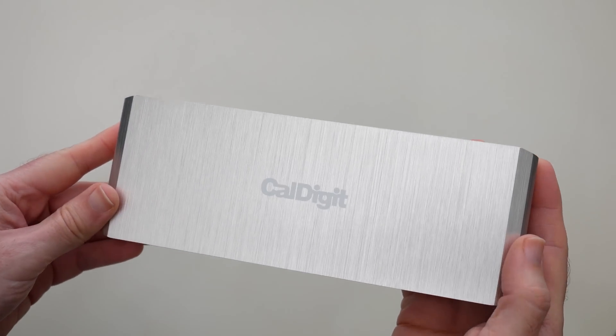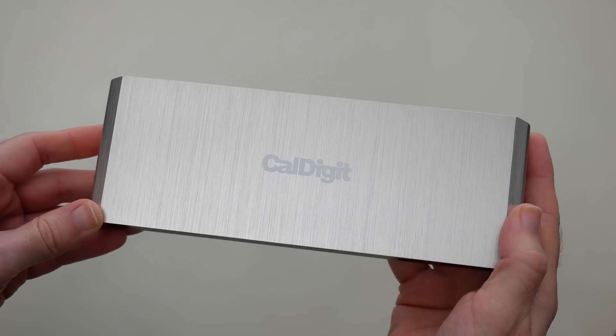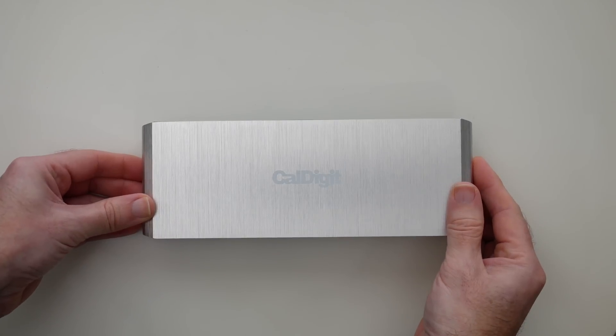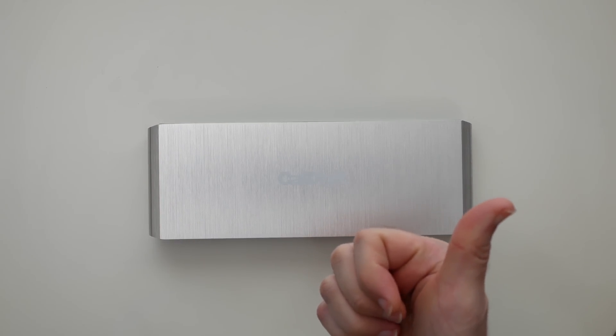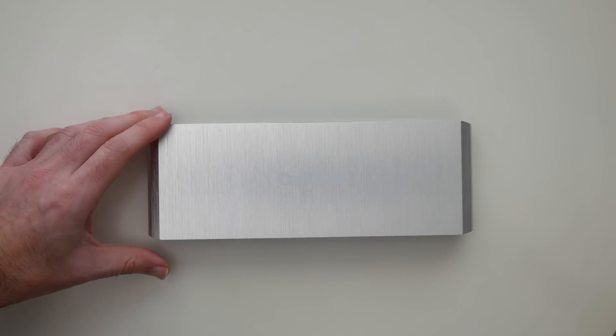This is a really well thought out product — the Cowdigit TS3 Lite. If you're looking for a really good docking station for your computer then I can highly recommend it. Thank you very much for watching, please hit that like button if you enjoyed this video, don't forget to subscribe and I'll see you in another video very soon.